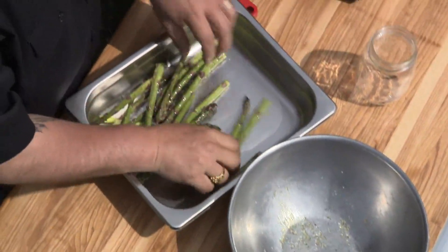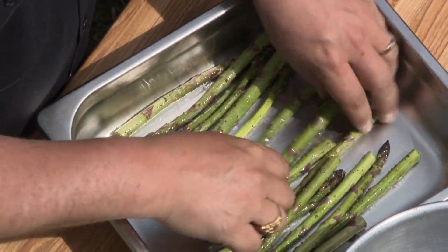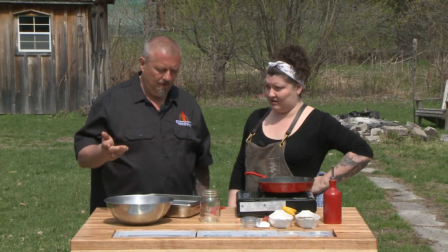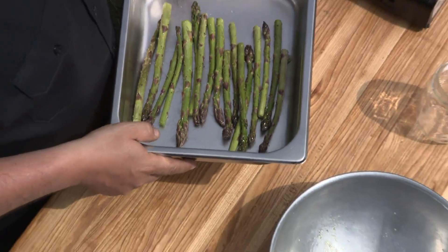We're going to put them in a lovely half pan here — you could use a cast iron pan, you can do whatever you want with this. You can grill them, sauté them, bake them, but today we're actually going to go to the grill with them and do them in the oven. I'm super excited to see this oven!